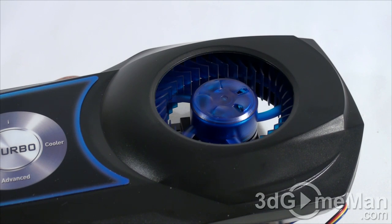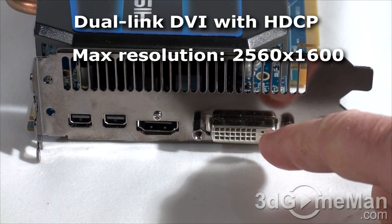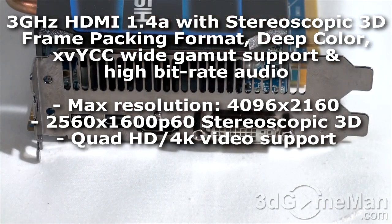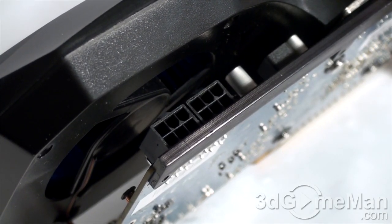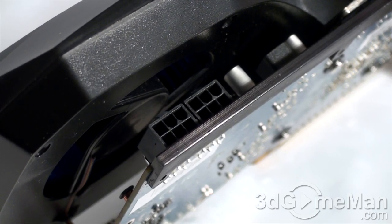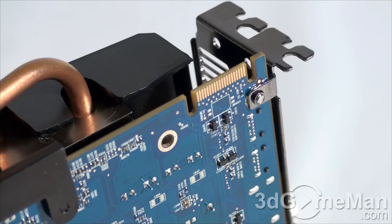There are four video card connections: a dual-link DVI, HDMI 1.4 which fully supports 7.1 channel audio, and two mini DisplayPorts. There are two 6-pin power connections and the approximate maximum power consumption is 175 watts, with a very impressive 3 watts at idle. I'd still recommend a quality brand-name power supply, especially in a Crossfire configuration.